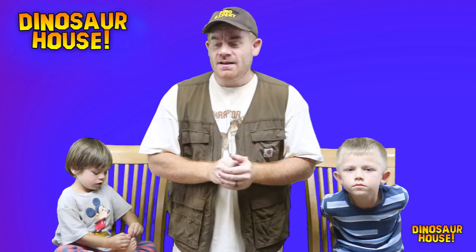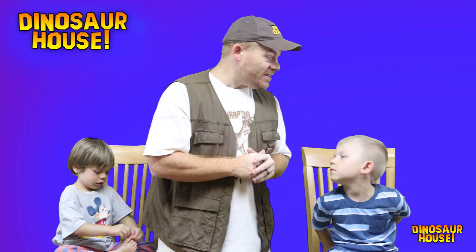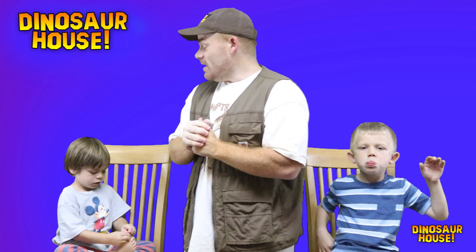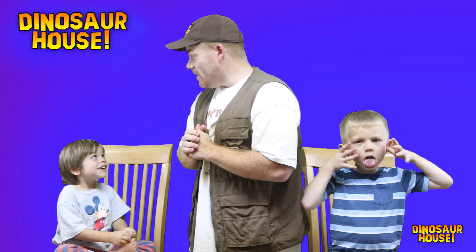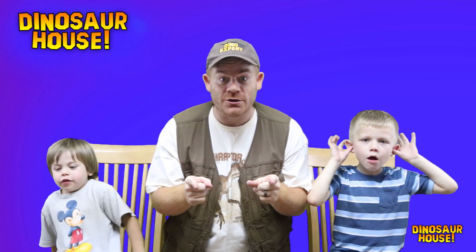That was a whole lot of fun today — dinosaur digging and dinosaur skeleton identifying. I had a blast and I hope you did too. This is the end of our video. Thank you for watching Dinosaur House!